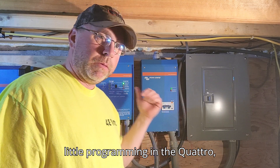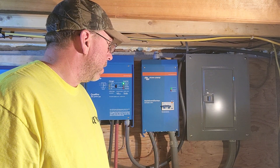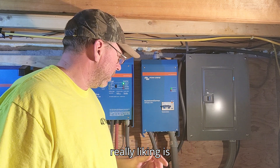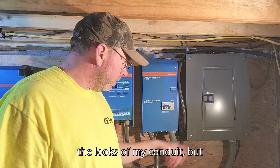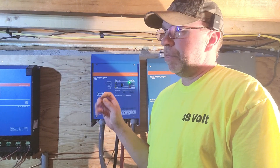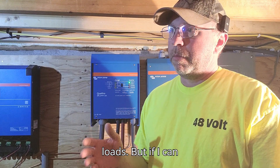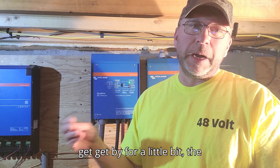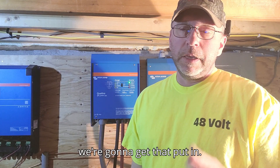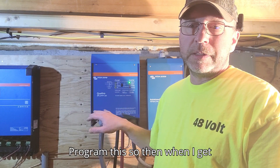We're going to have to do a little programming in the Quattro, but this is all rocking and rolling. The only thing I'm not really liking is the looks of my conduit, but it works. I know the 3000 watt Quattro isn't really enough to run the water heater plus other loads, but if I can get by for a little bit — the plan is to upgrade. It'll help me understand how to program this so when I get a different one it'll be easier.